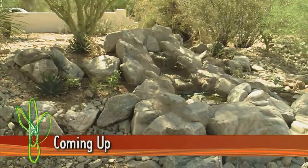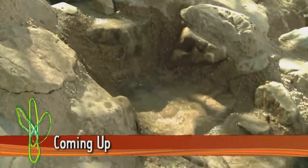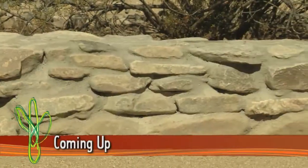We have beautiful wildlife here in Arizona, so up next I'm creating a special area for Fred and his family to enjoy them.